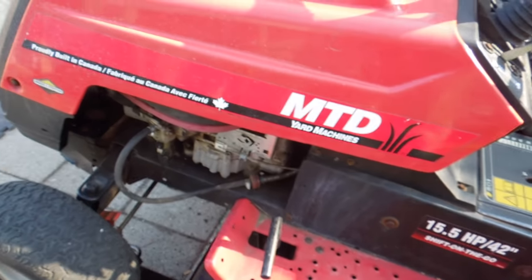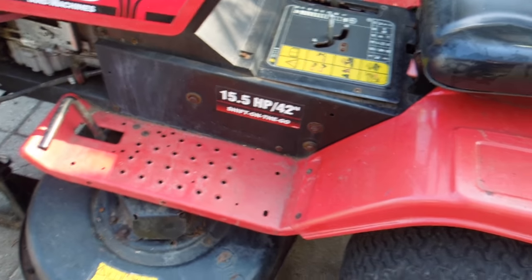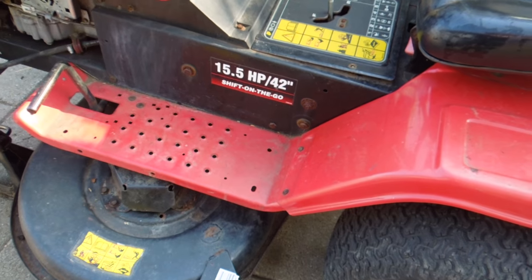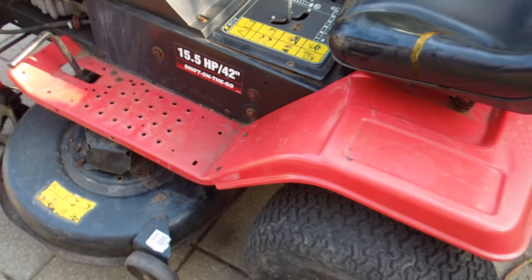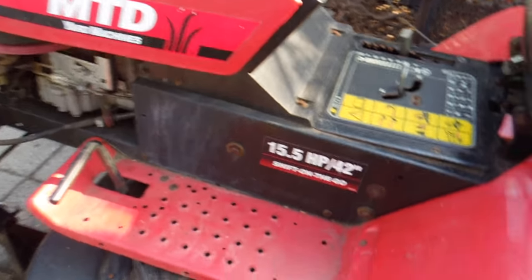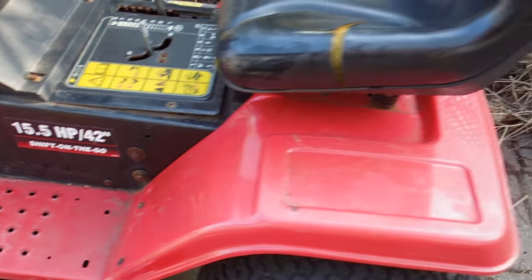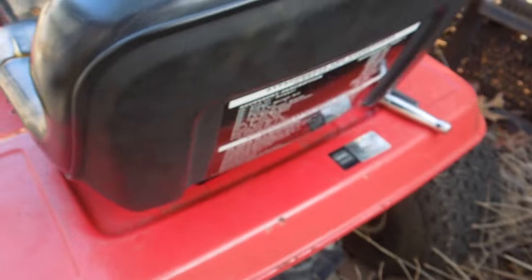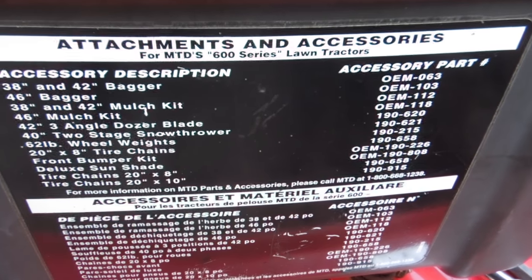I was able to get it running by doing a valve adjustment — there are lots of videos online about that. I put new blades and new spindles on it, and I'm at the stage now where I am replacing the belts. This is an MTD 15.5 horsepower, 42 inch — it is a 600 series.